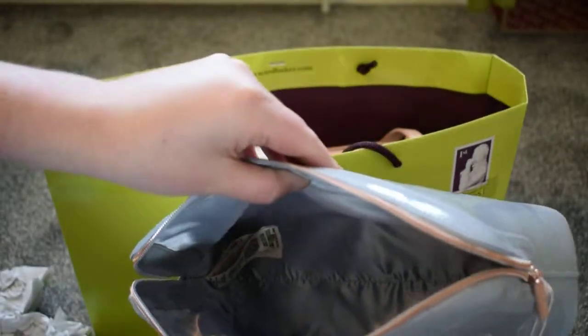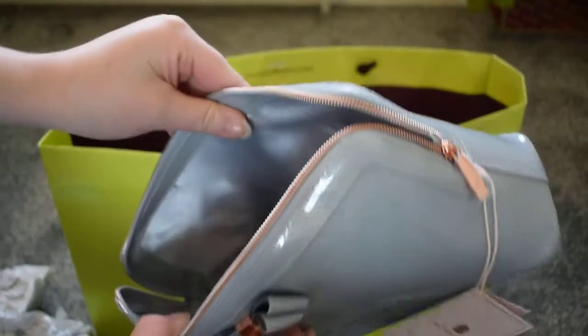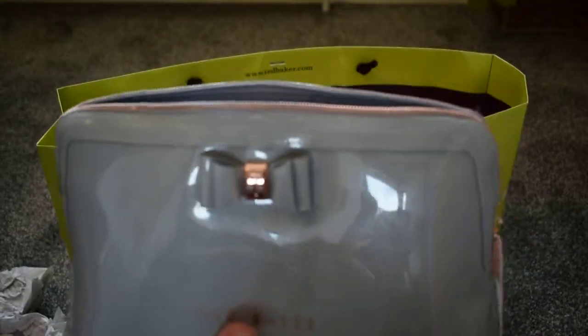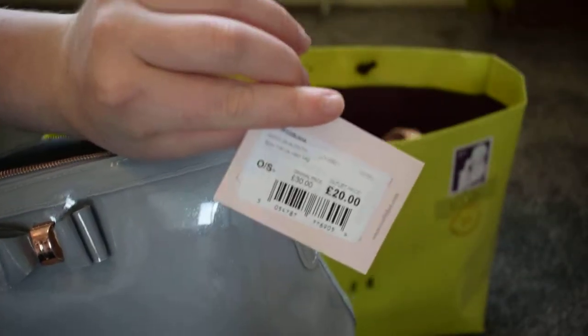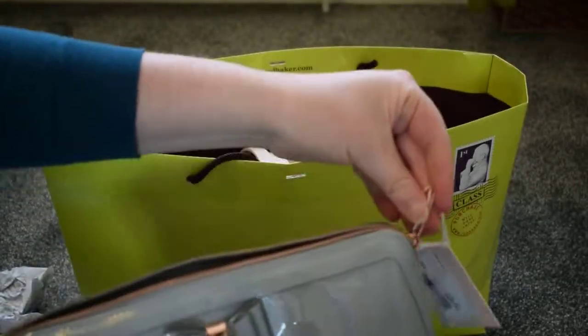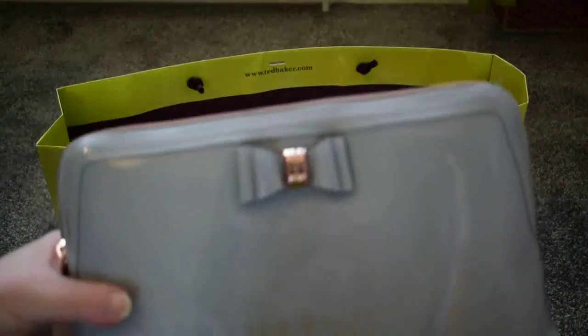It is like a silk material. It's quite big so that will be my makeup bag, and that was £20 — should have been £30 but it was an outlet price. So that was that.